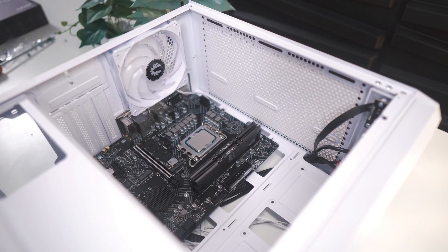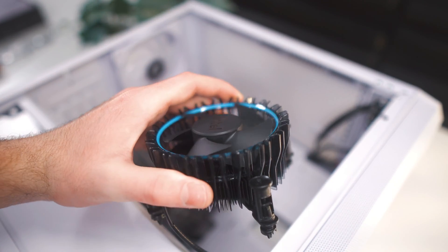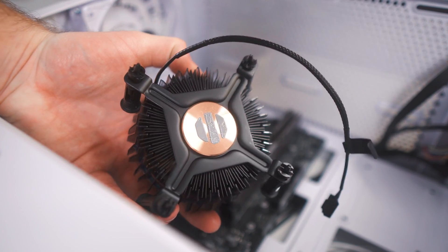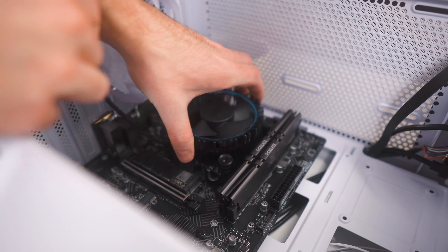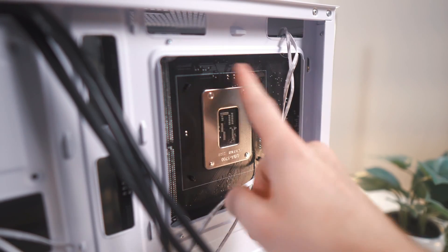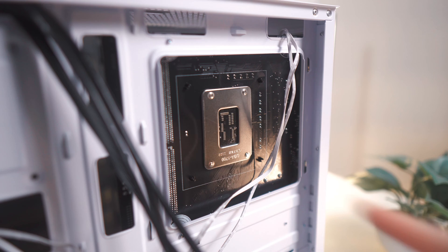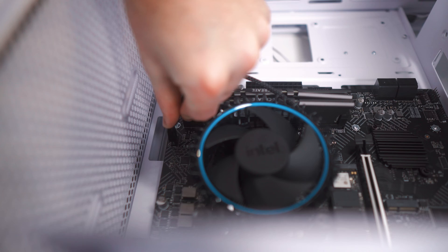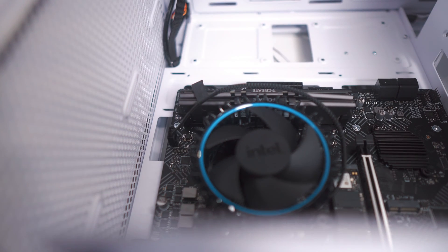With that done, it's the perfect time to install the CPU cooler. Since we're only using an i3, the stock cooler will be just fine for this build. Also note that this comes with pre-applied thermal paste. To install it, all you have to do is push down on all four tabs until you hear a click, or until you look at the back and see that all four notches came through. You'll also want to plug it into the top connector, which should be labeled CPU Fan 1.